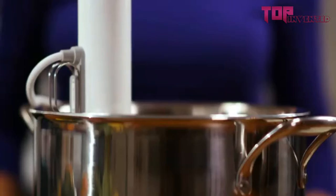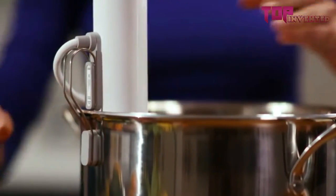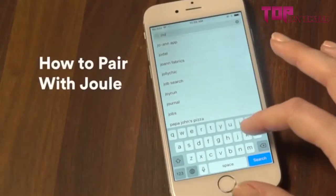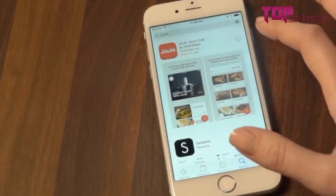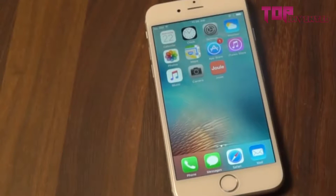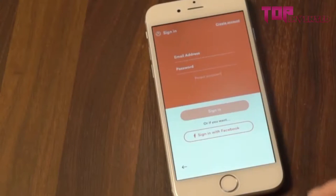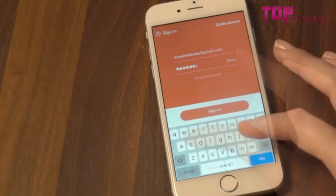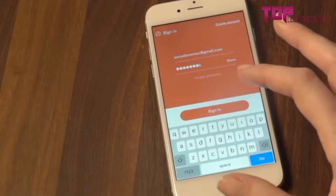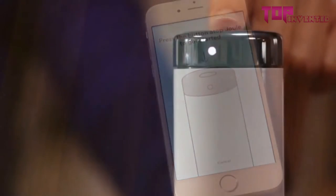There are three ways to attach Joule. If you have a magnetic pot, simply place Joule in the pot and the powerful magnetic foot will keep Joule upright and secure throughout the cook. No magnetic pot? Not to worry — simply attach Joule to the side of your pot using the side clip. You control Joule with a custom app. Start by downloading the app on your Android or iOS device. Joule works with both Bluetooth and Wi-Fi. Start by connecting Joule to your ChefSteps account. If you don't have an account, you can set one up now. The first time you open the app, you'll get directions on how to pair with Joule — just follow the prompts on screen.